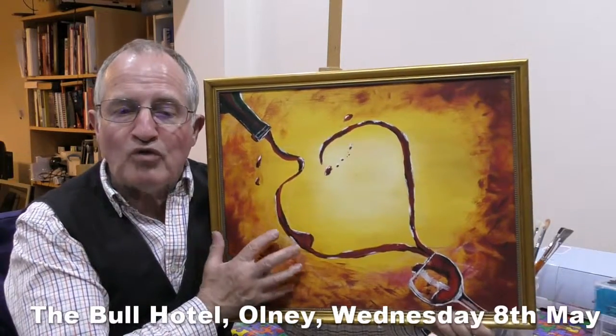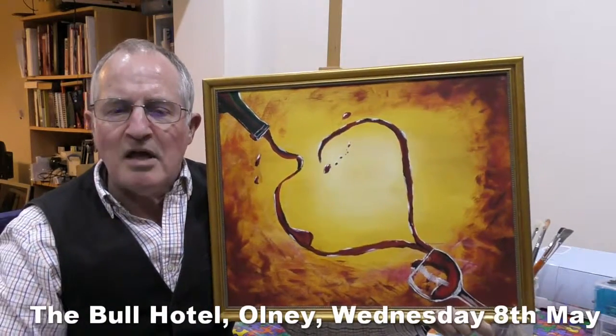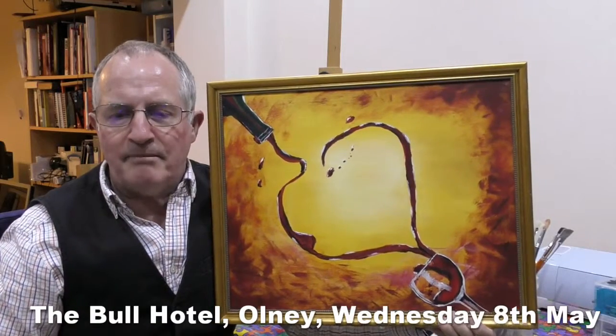This painting, bringing thoughts of a warm, snug and slightly smoky bar, will be the best painting in the world — and why? Because you painted it your way, that's why.